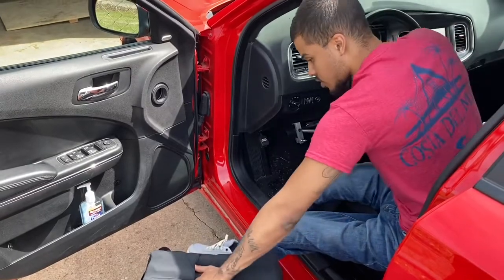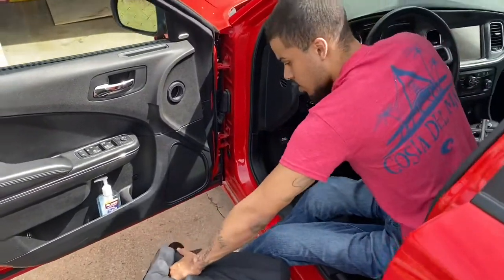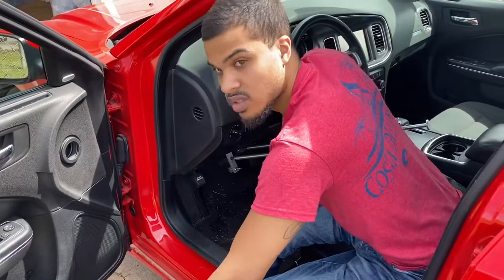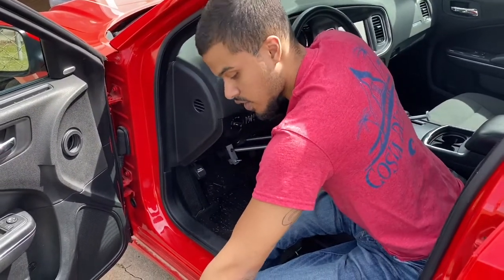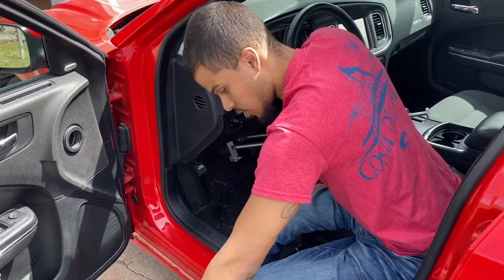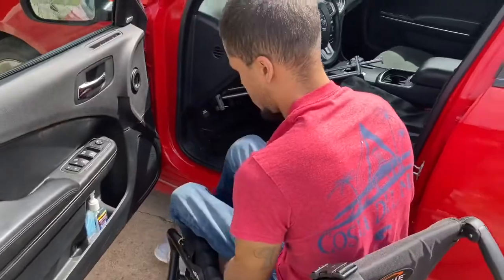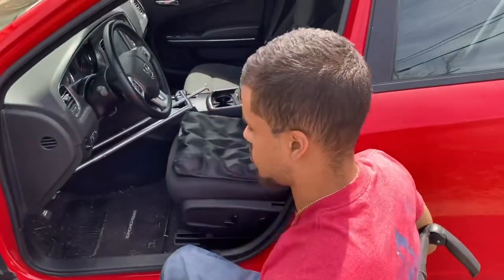Scoot over slowly until your feet kind of fall in place. Give yourself like a count of three and then throw yourself back over. Don't be scared to do it — it's no different than transferring anywhere else, just a little bit more space. But once you're scooted up to the edge of the seat, you really don't have anything to worry about. One, two, three. Get your legs back on, straighten yourself up, and you're good to go.